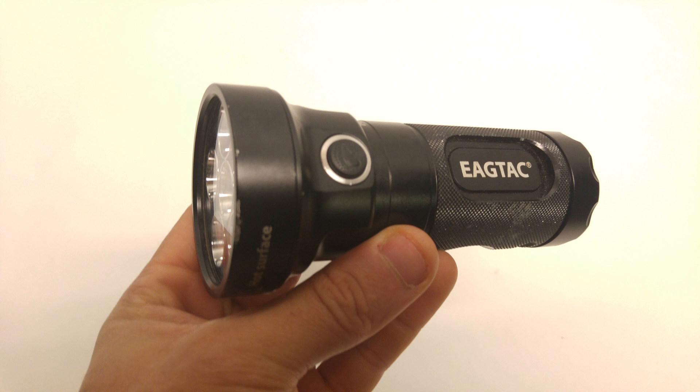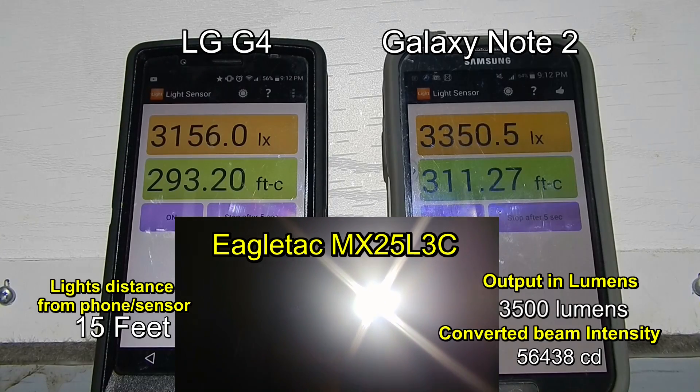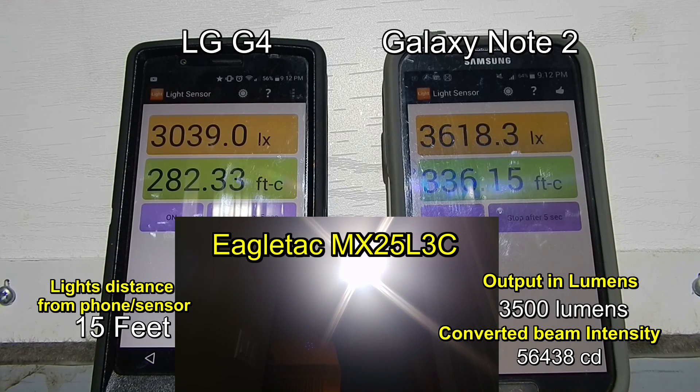Here we go with the EagleTac — it's a bit more focused than the TN36, not as much flood. Now we go up to turbo and clearly a lot more lux than the TN36. So in spite of the fact that the TN36 has twice, if not three times, the amount of lumens as this EagleTac, the beam intensity of this light is significantly higher than the TN36. It just goes to show that lumens isn't everything when it comes to choosing a tactical flashlight.